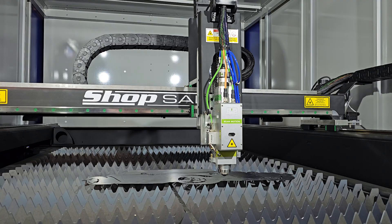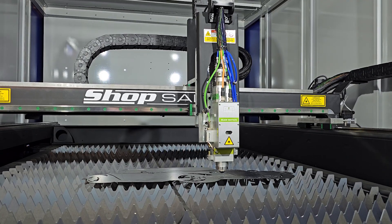Hey everyone, I'm C&C Sean, and in this Shop Saver Minute we're going to talk about the new Auto Air feature — a great option you could add to the fiber laser when you buy one.